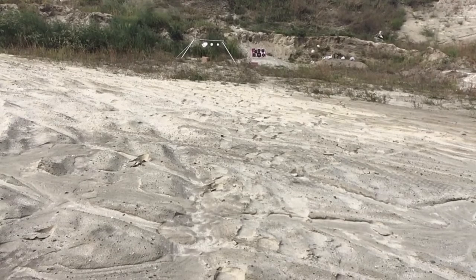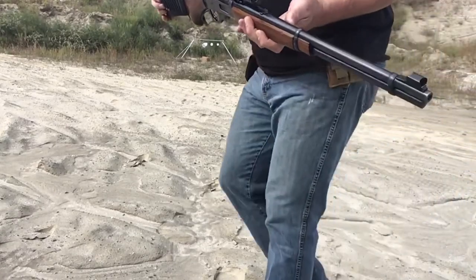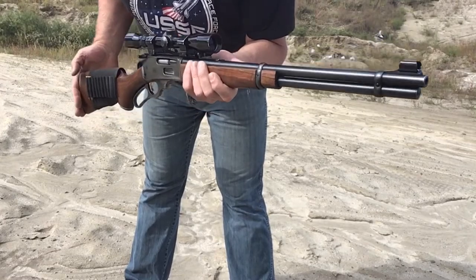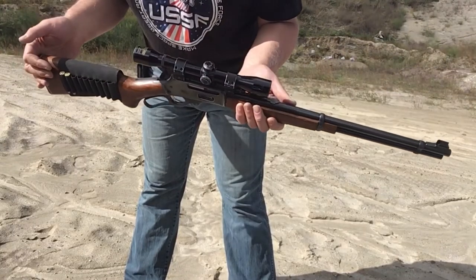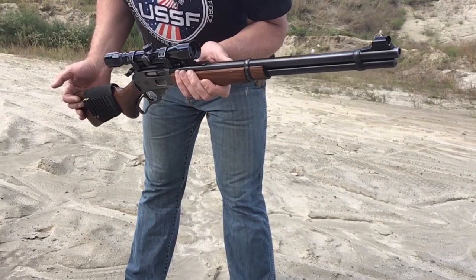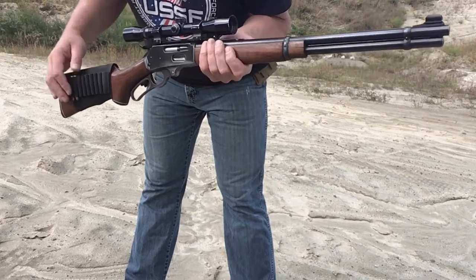I wanted to thank you for coming by to watch the video. Stick around to the very end where you get to see me shoot a watermelon, which goes up very nicely with 30-30s. It's a very underestimated and underrated round — one of the greatest things ever invented in the 1800s, still in use today. It's just perfect. Enjoy Marlins. They're beautiful lever guns. Thank you for watching.